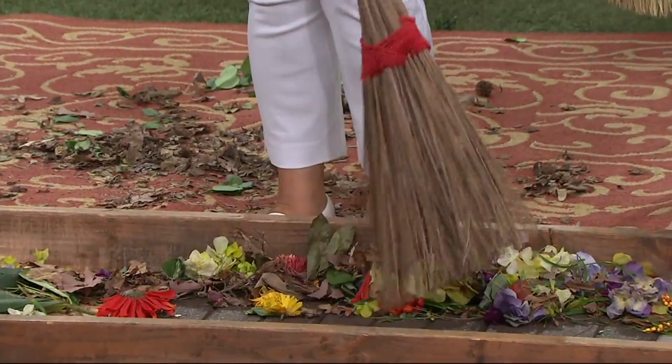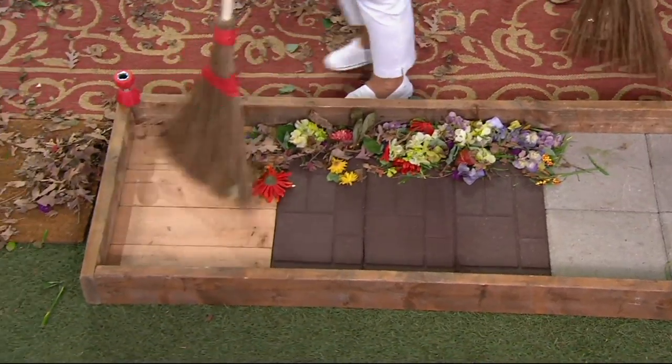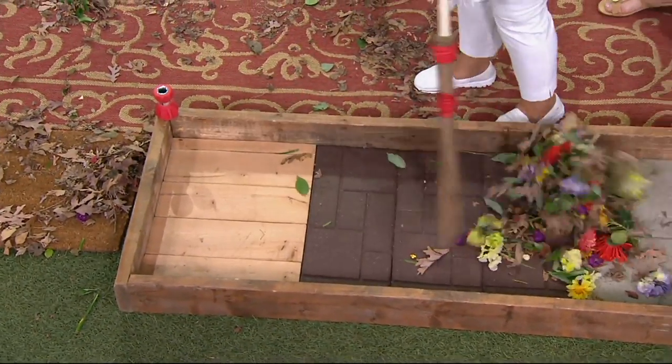Do you see this? See the flexibility? It will never, ever lose its shape. You're going to leave this out on your front porch because the more you see it, the more you're going to use it.